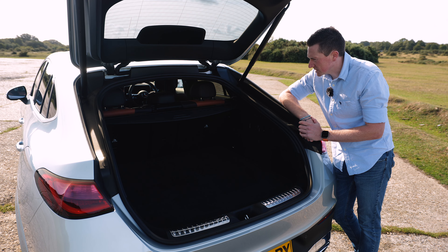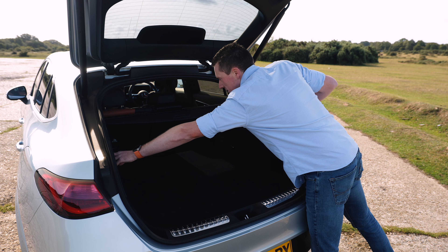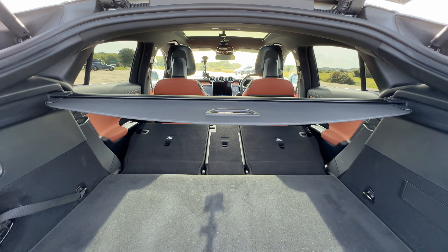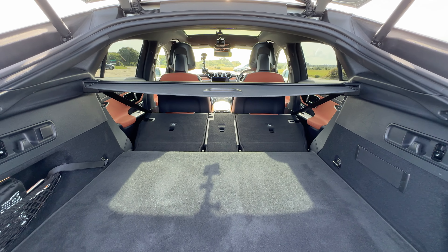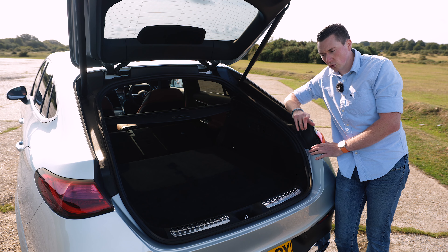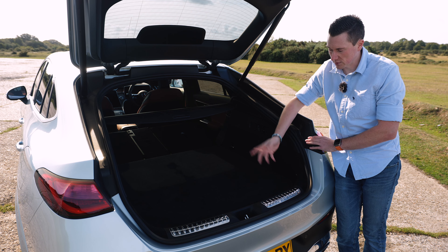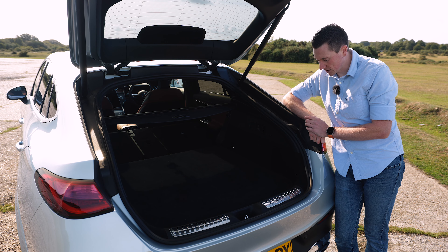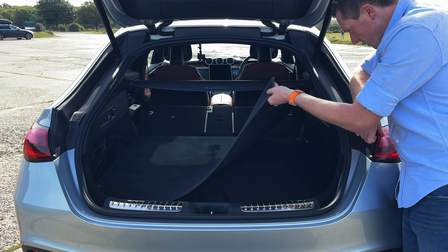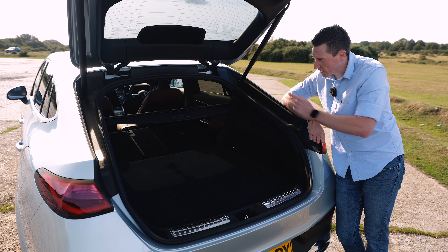The seats fold down very easily. Unlike the standard GLC Coupe where I think you'd have to leave the boot floor cover at home, in this one it doesn't fit underneath either, but it does come with a nice matte cover in case it gets mucky. There's also a 12-volt socket and little storage areas in here.